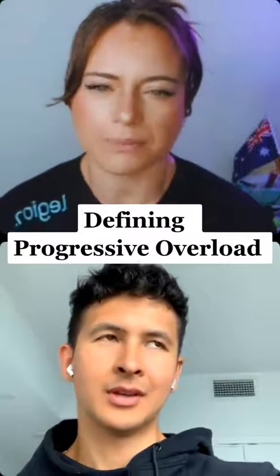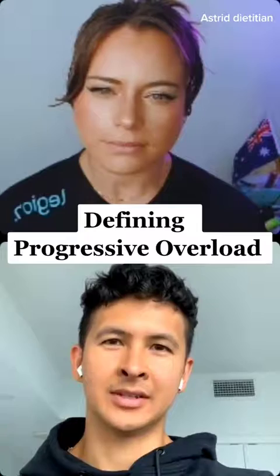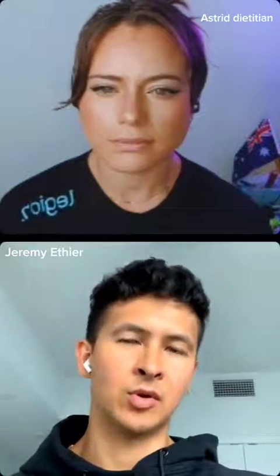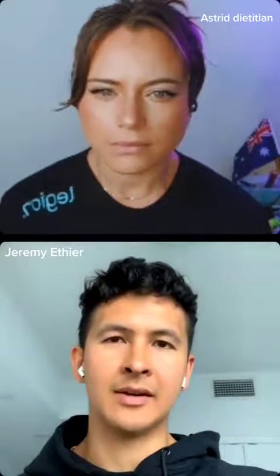How do you define progressive overload? The concept itself is very simple and you can apply it in a very simple way. All progressive overload is, is simply challenging your muscles to do more over time, because if you don't, you'll have no reason to grow.